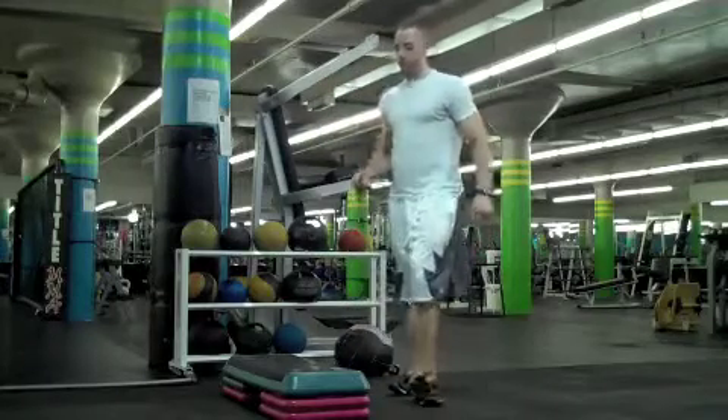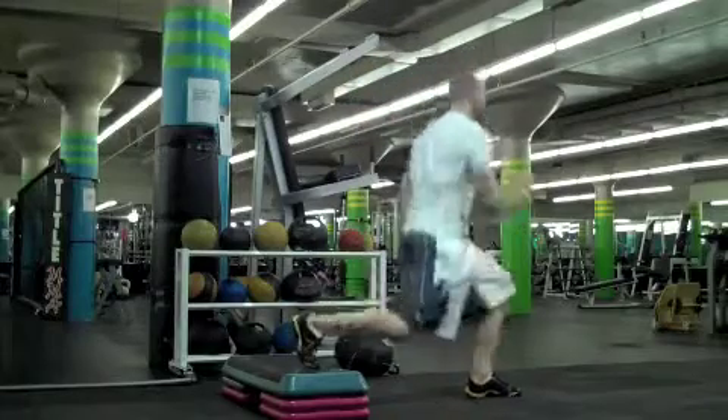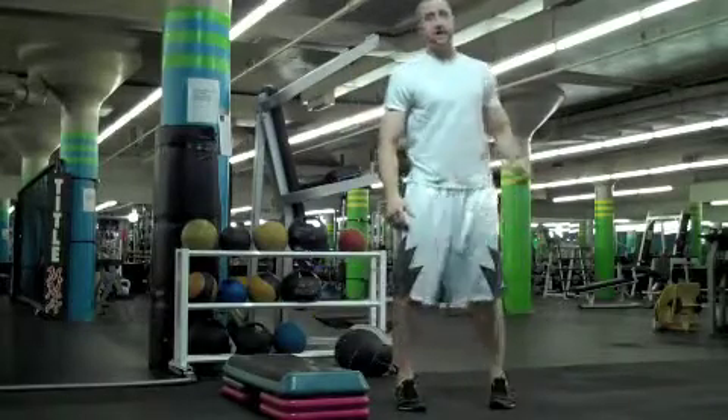After jump rope, you're going from here — split squats. 20 each leg.